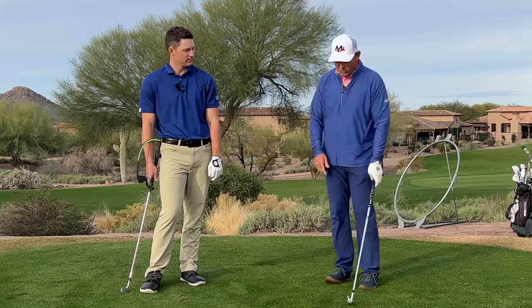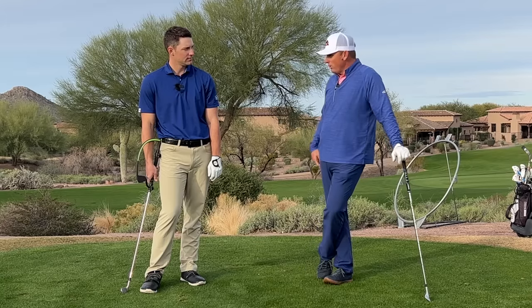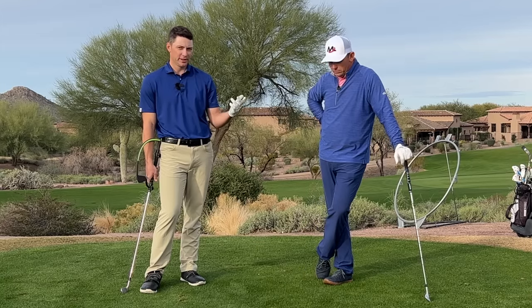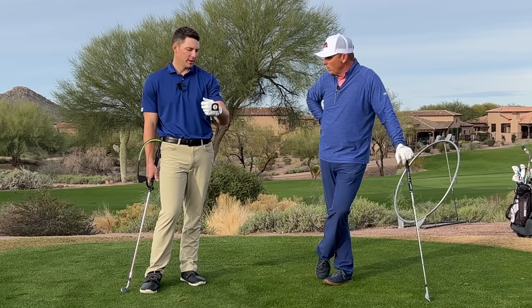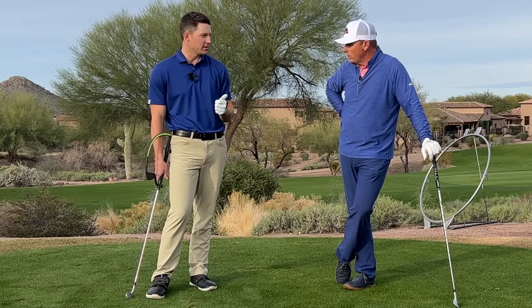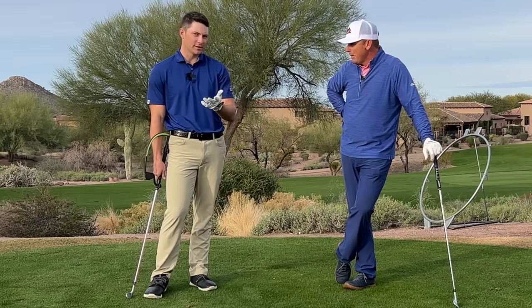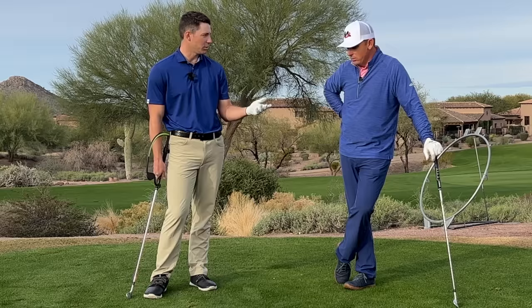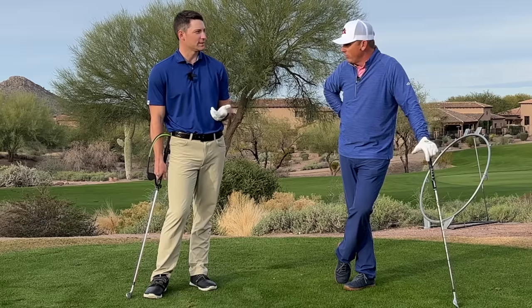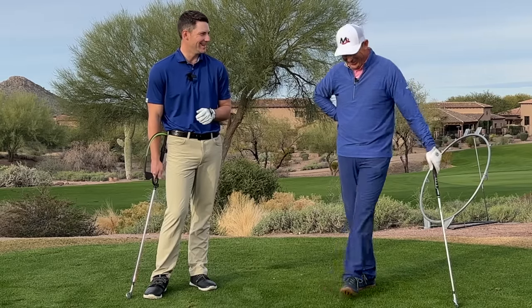That's part of why it's my preference — it's a lot easier for the average person to deliver good impact dynamics: the right amount of shaft lean, square face, out of that slightly stronger grip. We've done a video on the bowed left wrist before, and I feel like there's been a bit of a fad with that look. Obviously there are great players employing it, but they've probably been doing it since they were very young — and a lot of them are still very young, but they're on tour.